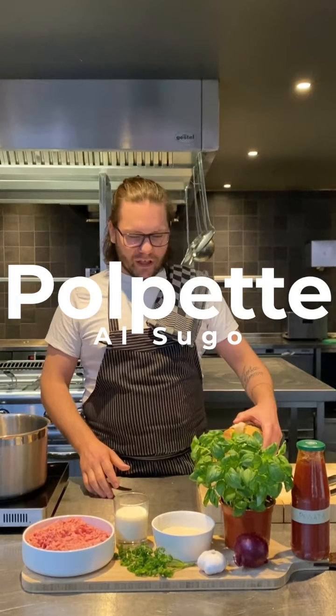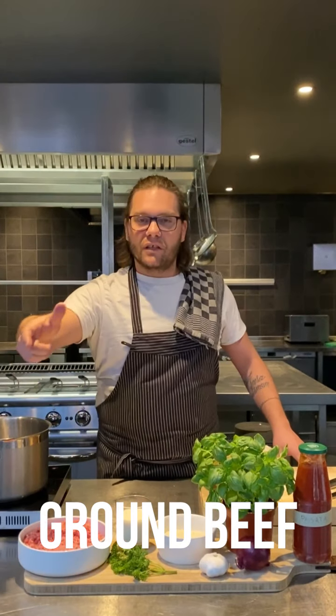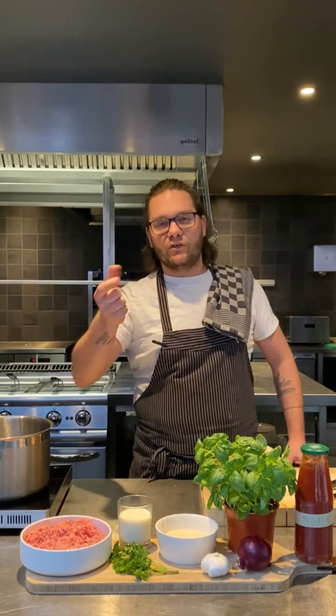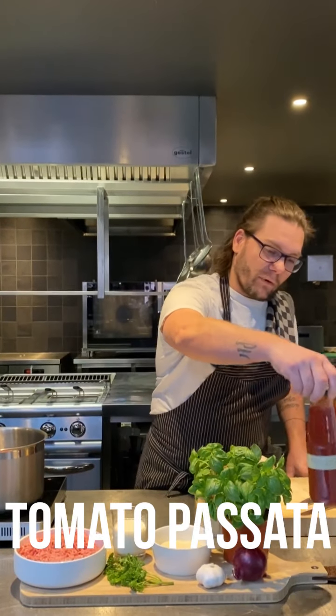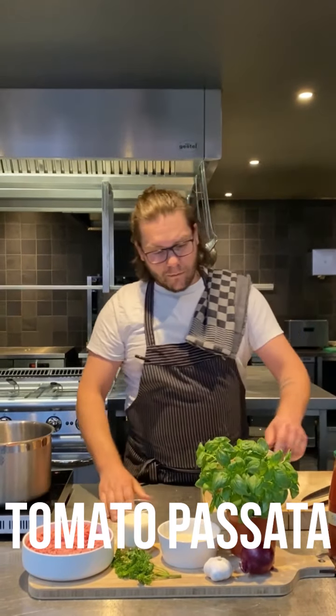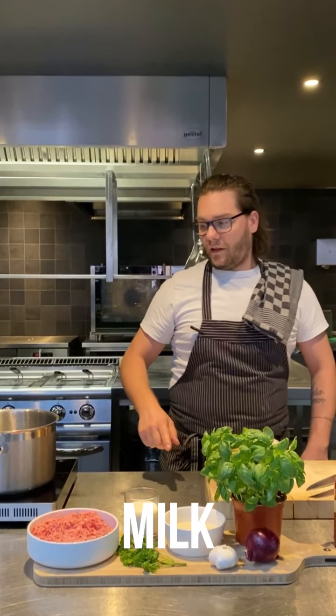For this recipe we're going to need minced meat. It can be pork, it can be veal — I use a mix of the two. The more fat we add to this dish, the softer these meatballs are going to be. Another important ingredient is the tomato passata. Basil, fresh one, onion, garlic, parmigiano, parsley, and milk.